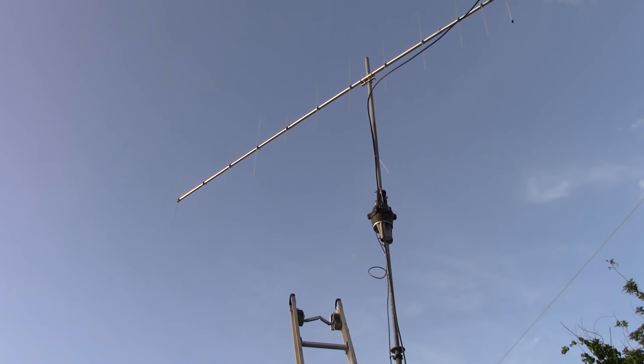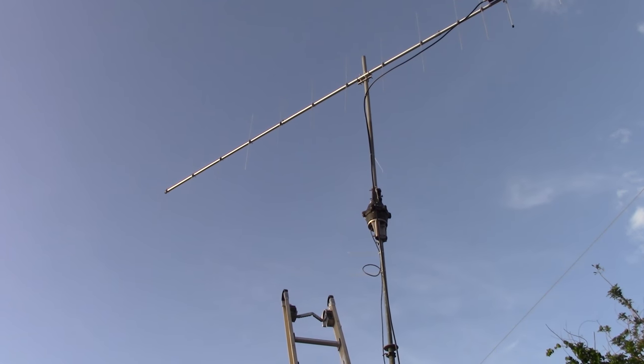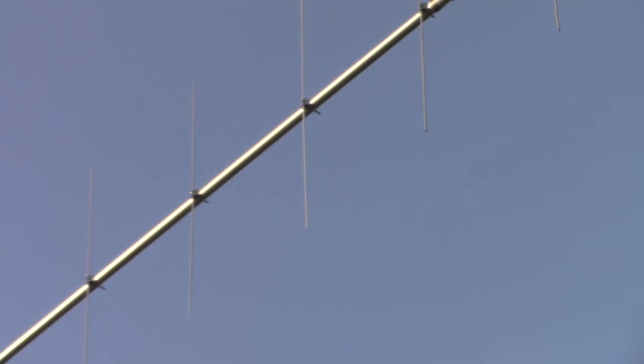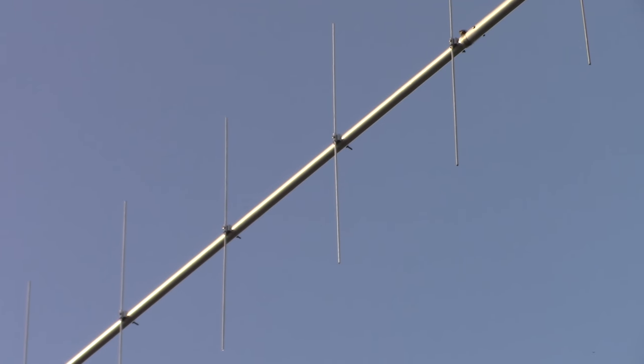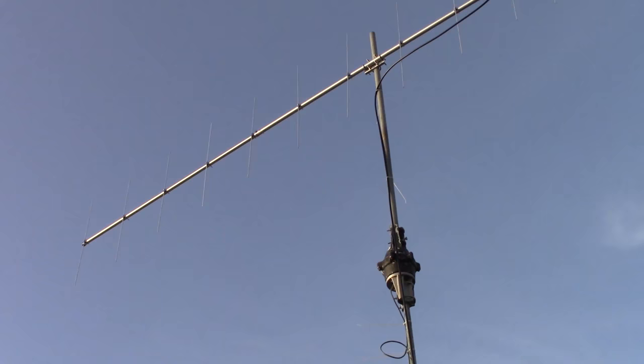The important thing to know is: if you're working sideband or CW on two meters, you typically want to be horizontally polarized — that would be with the elements turned 90 degrees from vertical. And for FM, you want to be vertical.